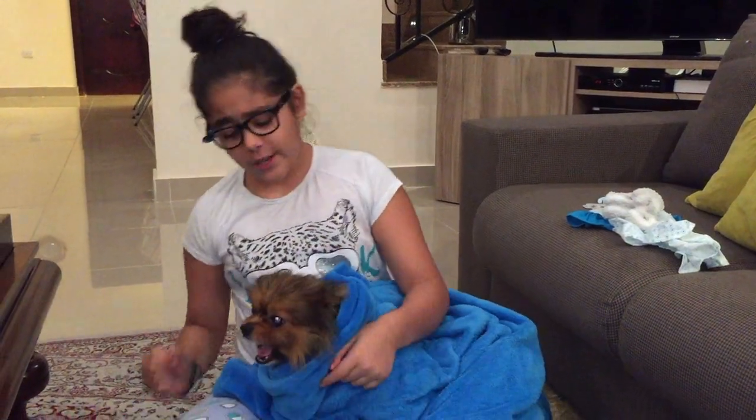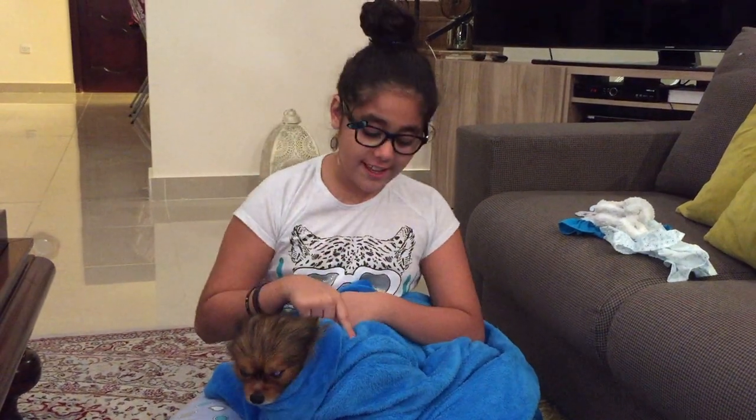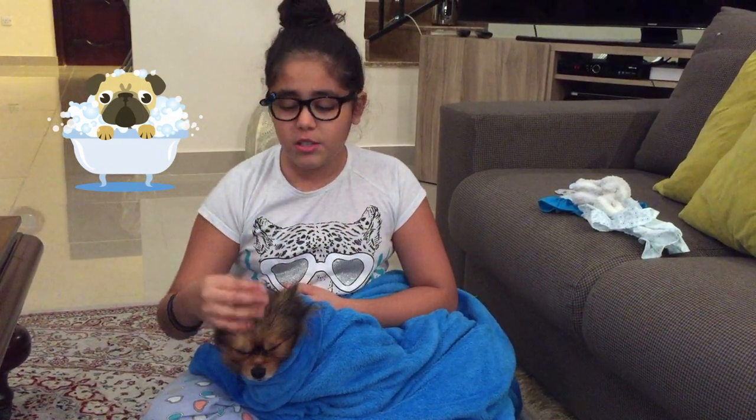Hey guys, welcome to another video and today we are going to be putting a nice little dress on Candy with a nice little headband, which is going to be super cute and super exciting. If you're wondering why he has this nice little blue blanket around him, it's because he just took a bath — he's nice and squeaky clean, just a bit wet. This is just to keep him nice and warm so he doesn't get sick.